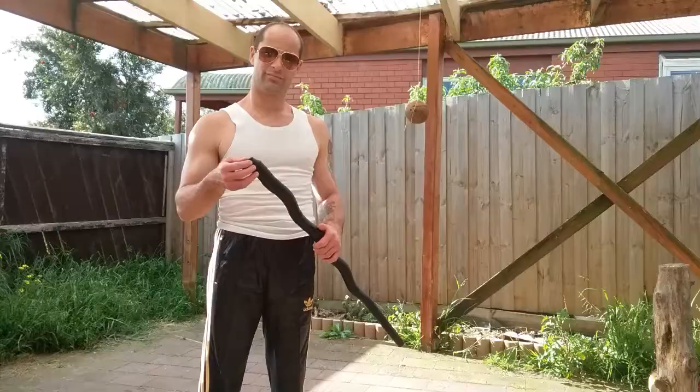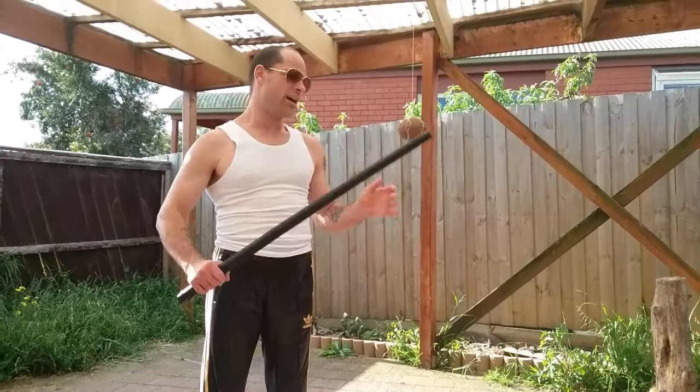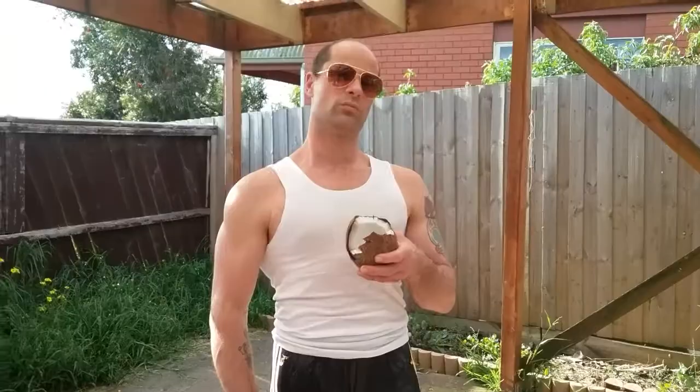Okay, so the dragon has lost its head, but we still have the tail. Let's find out what happens against this coconut. The lighter tail end completely obliterated the coconut.